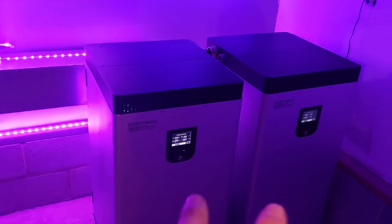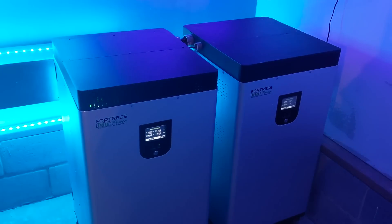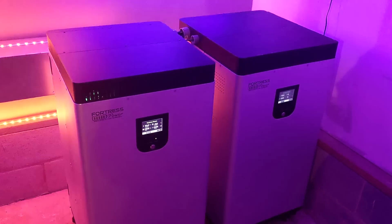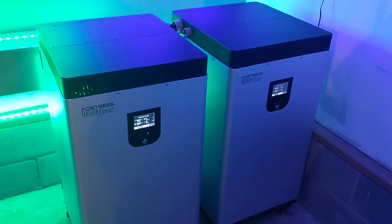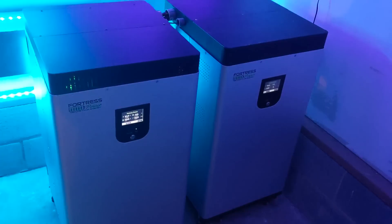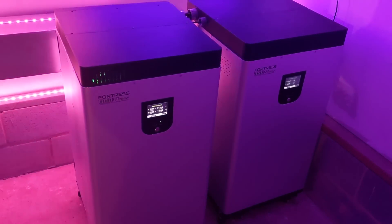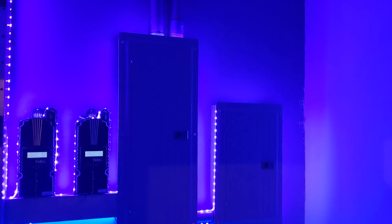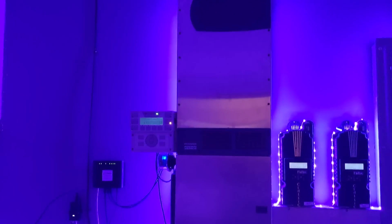Together they can do 400 amps for about 10 seconds for surge. I'm hoping I can start a compressor — I've never been able to do it on the lead acid. So I'm going to do a little 48-volt flooded lead acid versus a stacked Fortress Power eVault comparison. I wanted to show you that you can make electrical panels look cool and make them glow and light up. Thanks, Elijah, for doing a really cool job — it was fun to come home and see his handiwork.